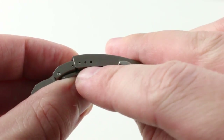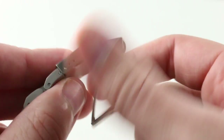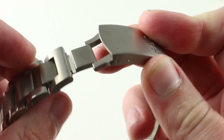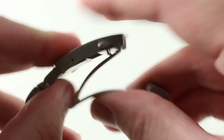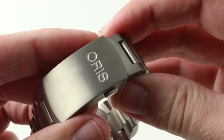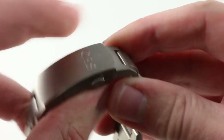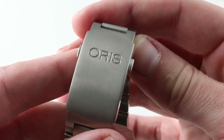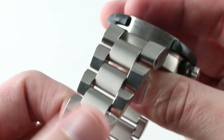You'll note there are micro-adjust positions that you can access using a strap tool, but there is a conventional fold-out all-or-nothing dive extension, so if you want to fit this one over a wetsuit, a dry suit, or just a thick winter coat, you can easily do so. The clasp is not friction fit, nor does it rely on a cheap clamshell system. It uses twin triggers, and you'll note the triggers themselves featuring polished contrast with the satin of the clasp. Oris leaves no stone unturned.